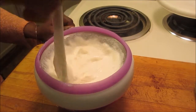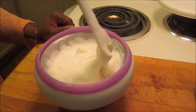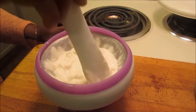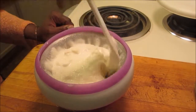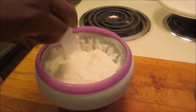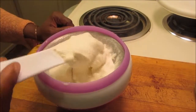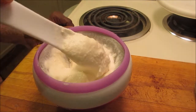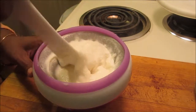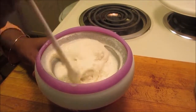Once you've gotten it as thick as it will probably get, pour it in another bowl and stick it in the freezer for maybe 30 minutes — or less, or more — depending on how hard you want your ice cream. It takes maybe eight or nine minutes to get it to this consistency.